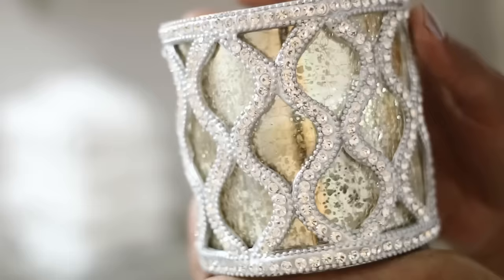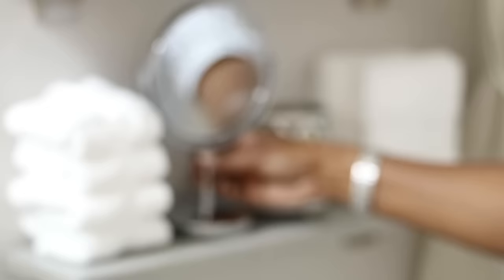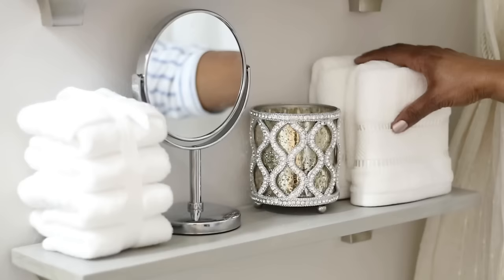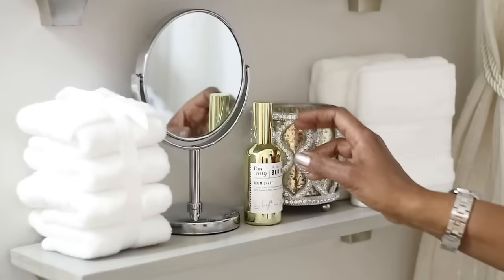Then I'm going in with this beautiful candle holder that I got from Burlington — I think it was only $5.99 or $7.99. I'll have everything listed in the description box. Then I'm going to use this mirror, which I think would come in really handy. I don't want to overcrowd these shelves since this is for guests and I want them to easily find things. I'm also going in with this room spray in Bergamot that I got from Marshalls — it smells really good, kind of like a man's cologne. That's all I'm going to put on this particular shelf.